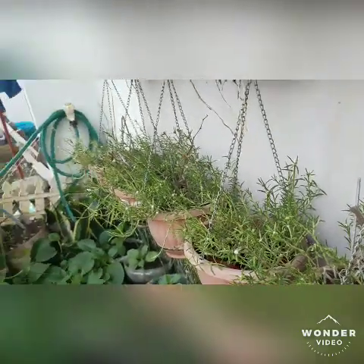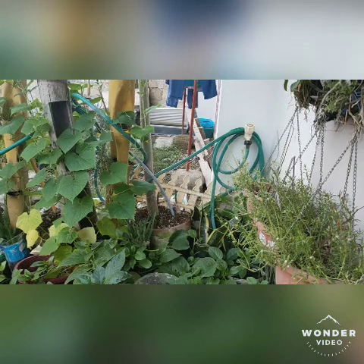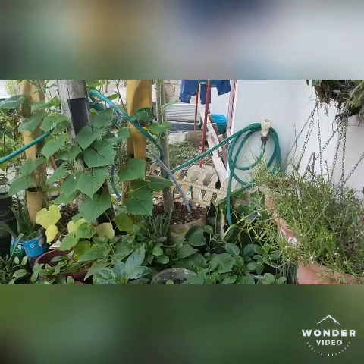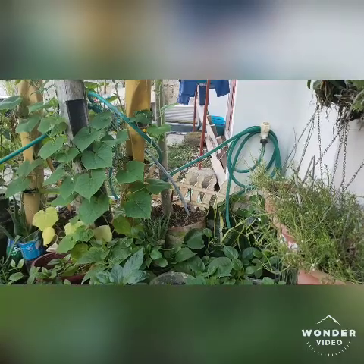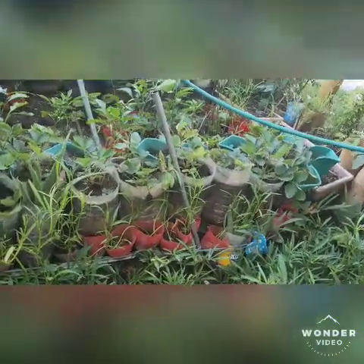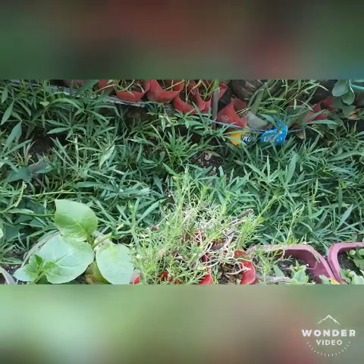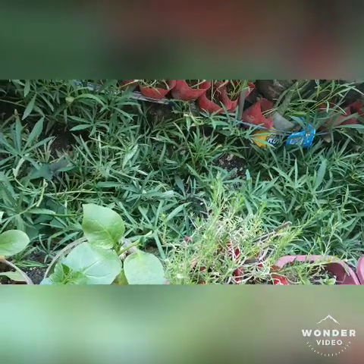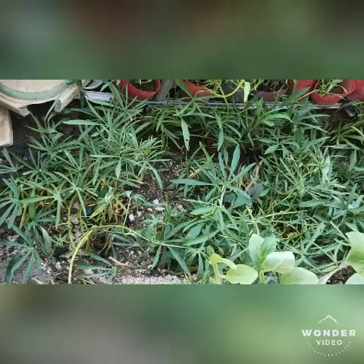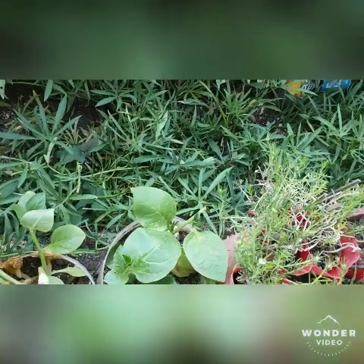At the end of this side I put cucumber. I really love vine plants placed on the siding so they can crawl higher and give fruits and grow well. In this part I dug a little bit so that it's not elevated at the same level as the other portion.